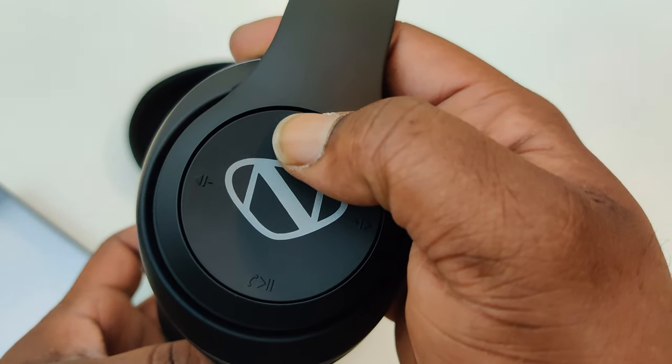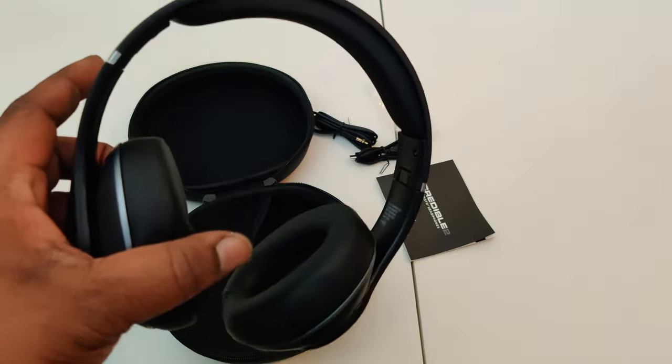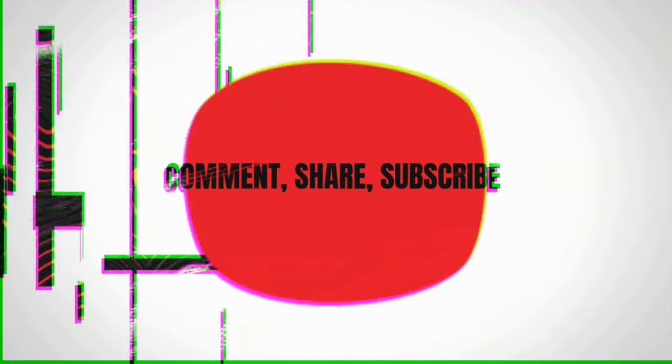There's your micro USB charging port. We tried to power it on but it shipped with no power, which sucked. Stay tuned for the review because it's gonna be a live one. Make sure you comment, share, and subscribe — until next time, peace and blessings.